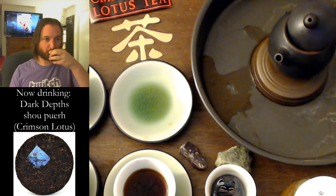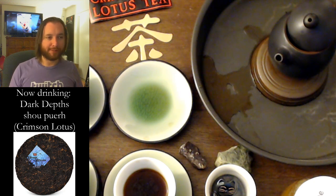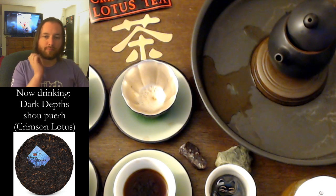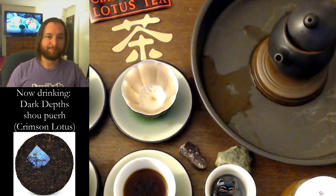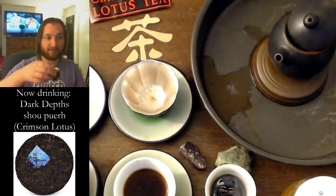The bitterness has died back a little bit now, but it's super smooth. There's a little bit of minerality — kinda reminds me of jasmine, or petrichor. It tastes a little bit like rain on dirt in the forest. I'm touching my face like crazy — I never do that. I think I'm feeling the caffeine too now, along with the deep body chi. I feel like I should go out and study some foreign language after this.